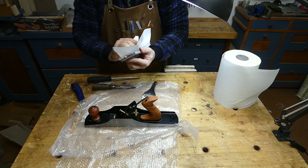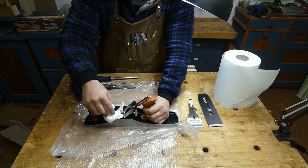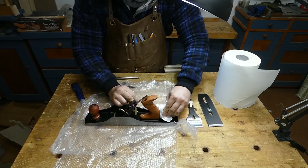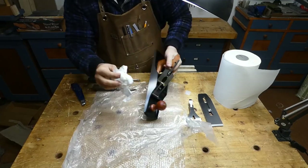The first thing to do is to clean up the hand plane from the oil. This action will take something around 5 minutes, but be sure to make an accurate job as this kind of oil attracts small dust particles a lot.